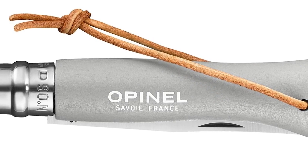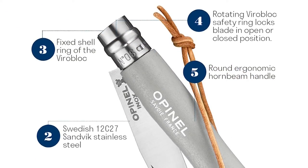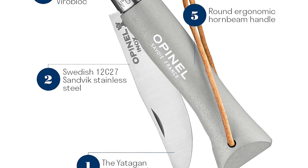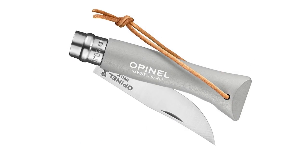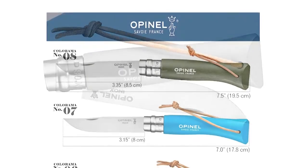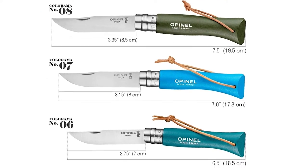This knife features the ViroBlock safety ring, invented by Marcel Opinel in 1955, fitted to all folding knife sizes number 6 through number 12. Cut out of stainless steel, the ViroBlock has two sections, one fixed and one sliding. In addition to locking the blade open for safety while in use, it is now possible to lock the blade closed. Stainless steel blade knives are highly resistant and can be easily cleaned with a sponge, warm water, and dishwashing liquid.